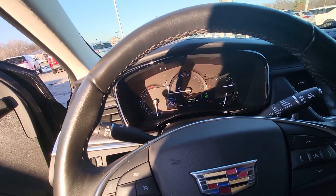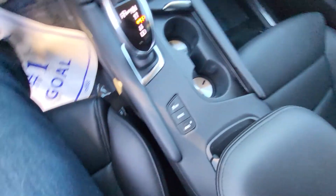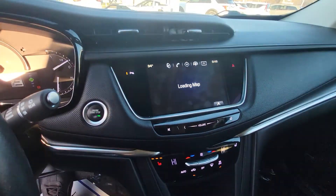It has heated seats, it looks like. Let me show the cup holders here. Got some mode switches here. It does have navigation, it looks like. And the big panoramic sunroof.